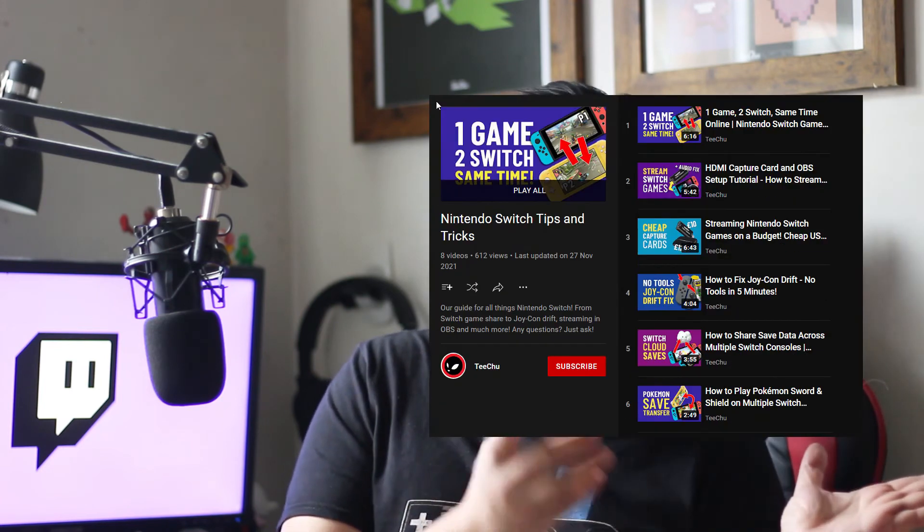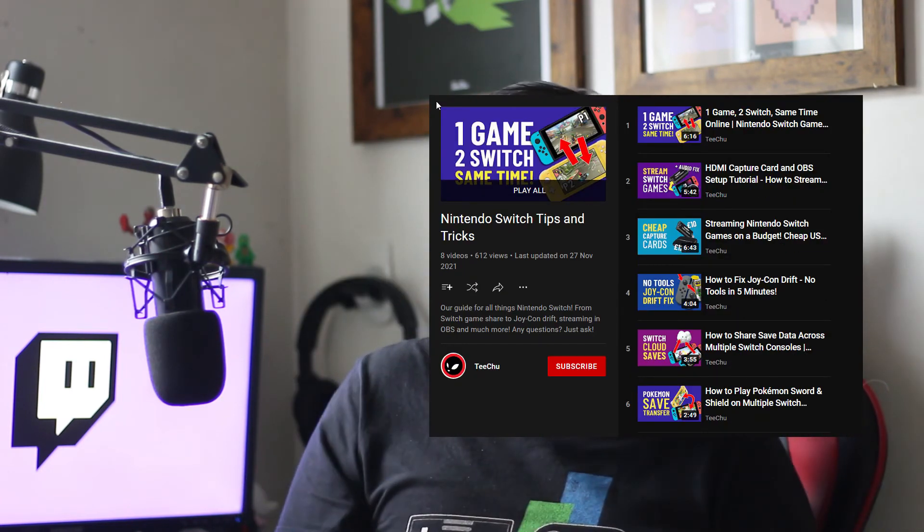If you're looking for more videos on how to set up your stream, comparing capture cards, and all sorts of Twitch tips and tricks, be sure to check out our playlist — links are up here and below. If you have any questions and need any help, be sure to leave a comment below and I'll do my best to help you out. We also have a tech help channel on our Discord.